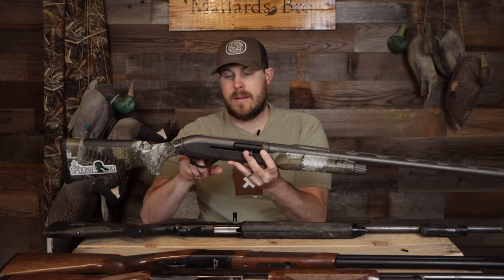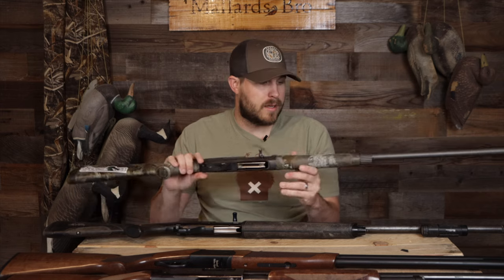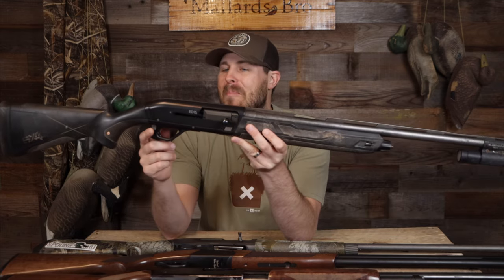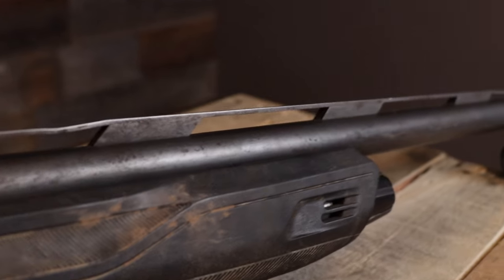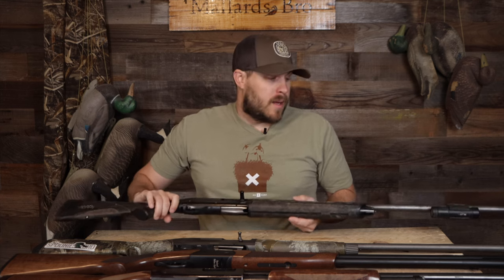Synthetic stocks are fantastic. Another thing to consider is barrel treatment — this M2 has a Cerakote finish on it, which is going to help prevent rust and prolong the life of the barrel and receiver. My old Winchester did not have a Cerakote finish, so the barrel is just covered in rust due to neglect, layout boat hunts, and years and years of abuse. Keep that in mind — barrel treatments are really nice and will make your gun look good for longer.